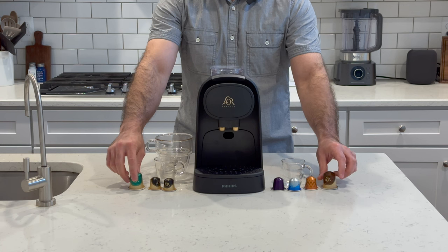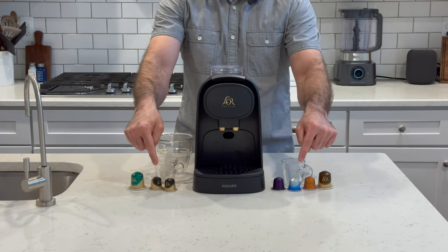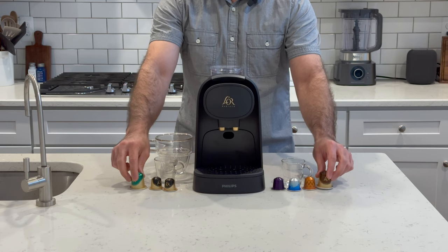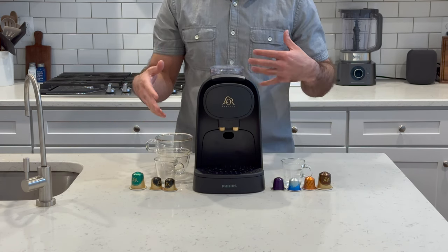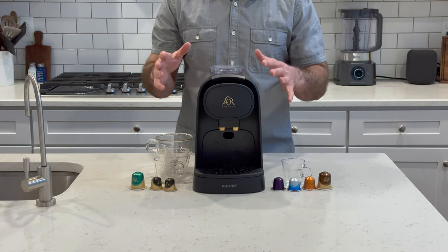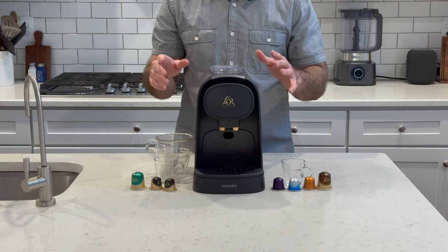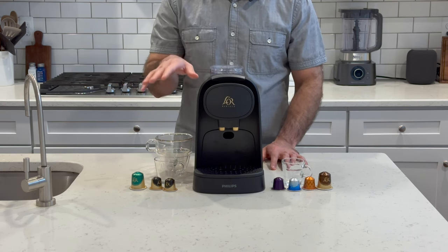Looking at the capsules, you can see a significant size difference between the standard-sized Nespresso capsules and the larger Lora capsules for coffee. Nespresso also offers this option with the Vertuo Line capsules, but the way in which Philips and Lora have approached this is pretty unique, and that has some advantages over the Vertuo Line.